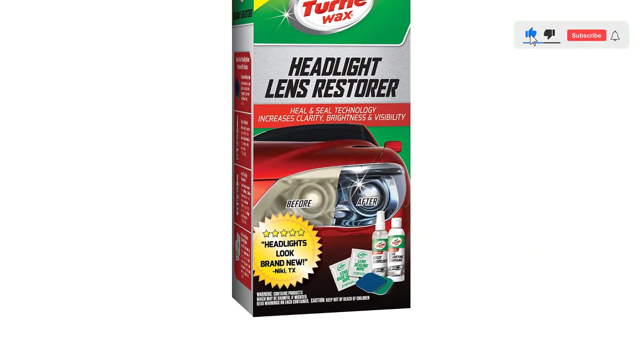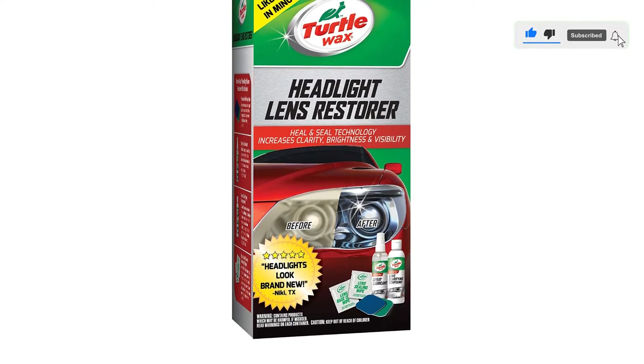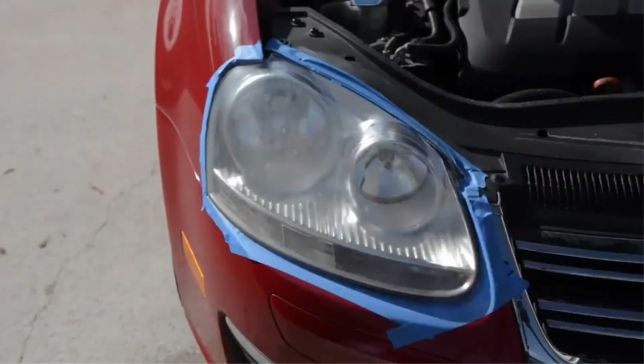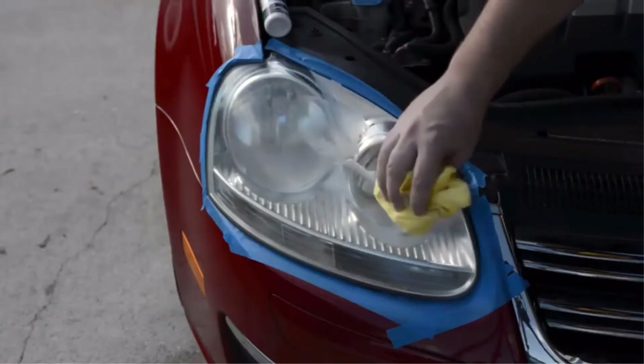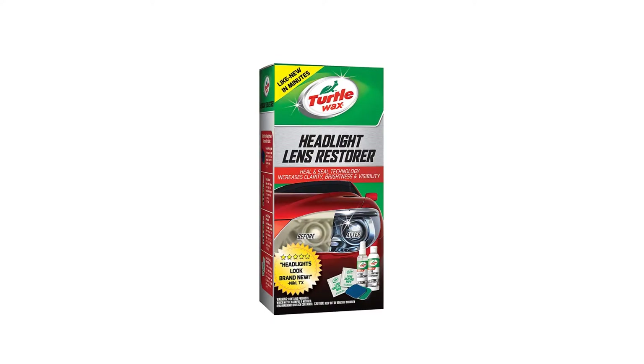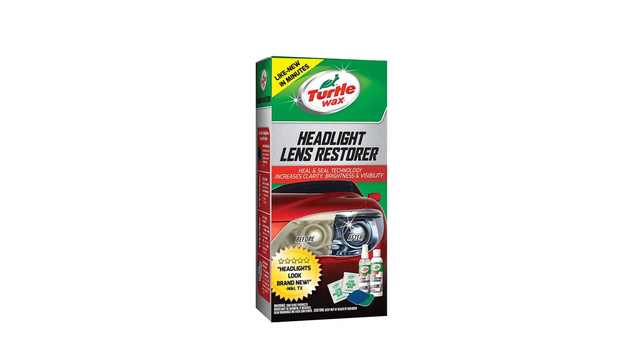That sealing wipe helps protect from future yellowing and discoloration, so you're not out doing all this again in a month or two. At under $8, it is one of the cheapest multi-step kits on our list of the best headlight restoration kits. Pros: no power tools required, affordable multi-step kit.